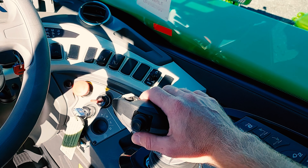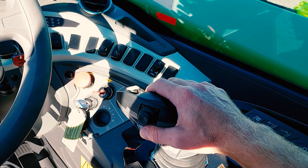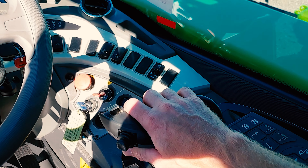For fork tilt down, joystick right. For fork tilt up, joystick left.